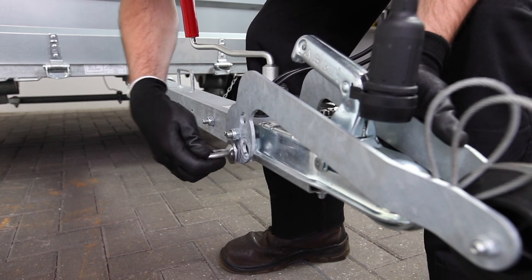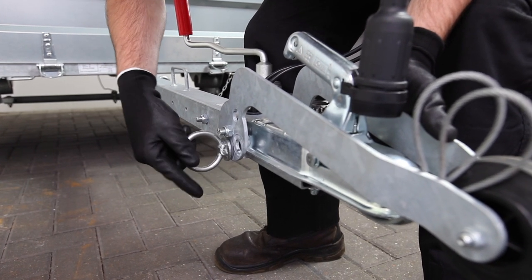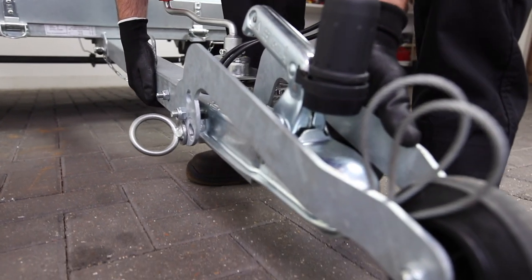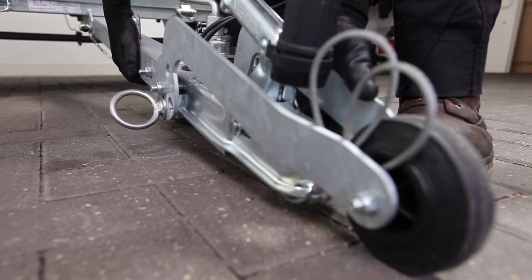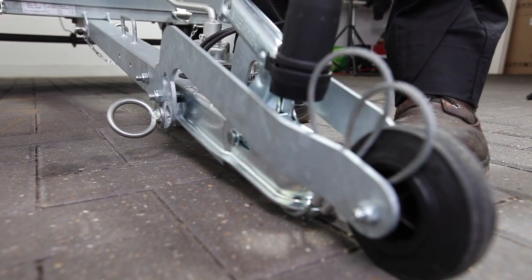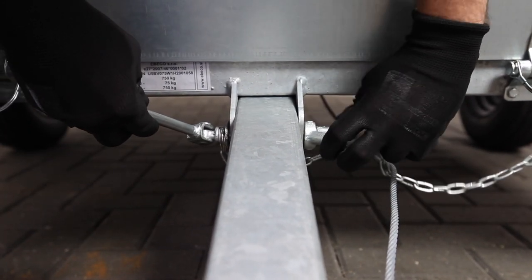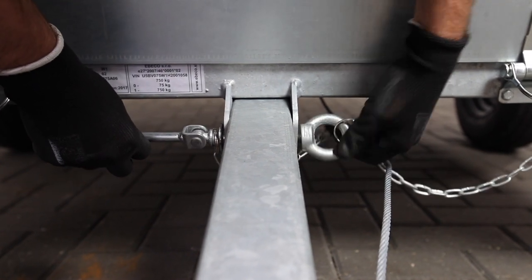Once the nose wheel is extended reinsert the ring bolt and fasten the nose wheel arm. Then lower the tow arm to let the Foldy trailer rest on the tow arm. Now locate the tow arm security bolt on the tow arm and remove it by loosening the ring nut and pulling the bolt out.